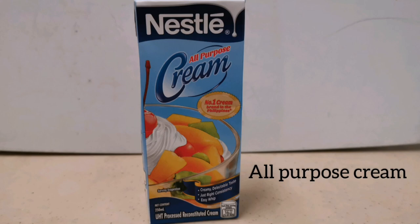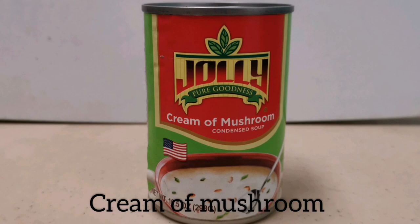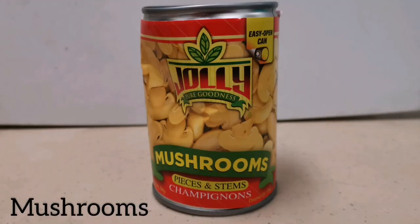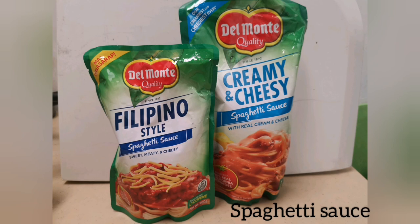And to achieve the carbonara taste, we need Nestle cream — Alaska cream is okay too. We also need condensed milk, cream of mushroom, sliced mushroom, evaporated milk. One of the main ingredients is the spaghetti sauce — I prefer to use creamy and cheesy.